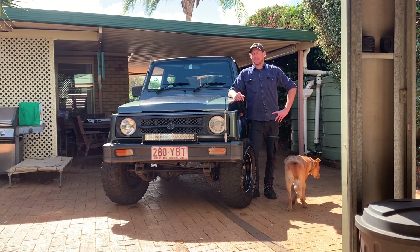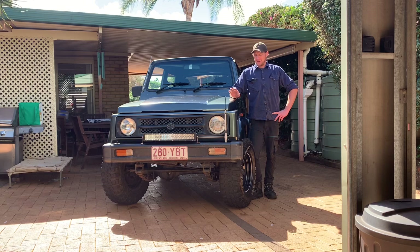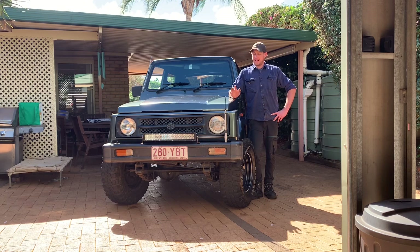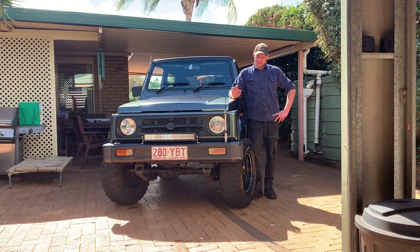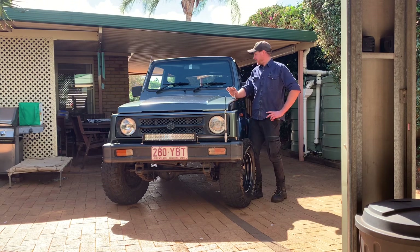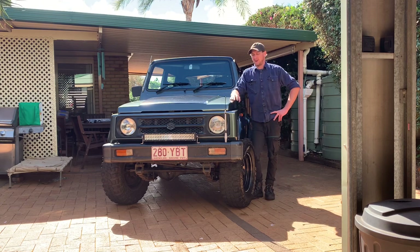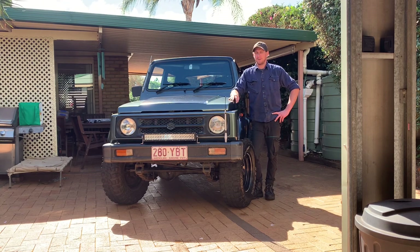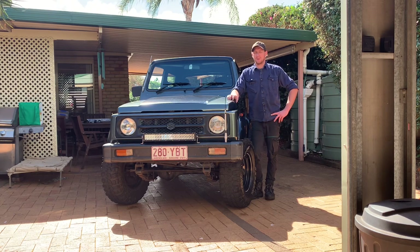Hey guys, and welcome back to another episode of Crankwood Motive. We're up to the last episode of the Suzuki, so pretty much it's done. I'm pretty happy with how the whole build went, got all the dash working. The vehicle performs very, very well, so you still have to take it up for a bit of an orbit. I'm pretty happy just driving around road testing.